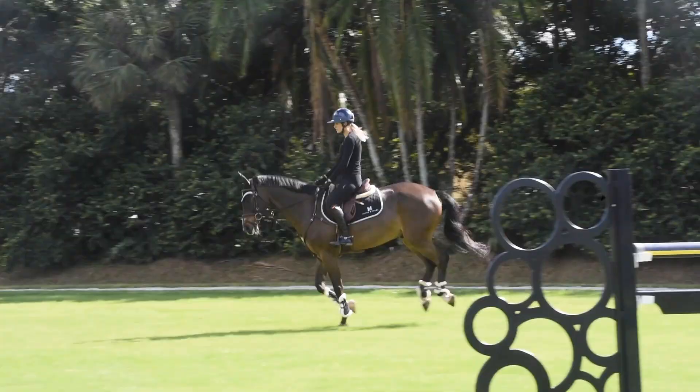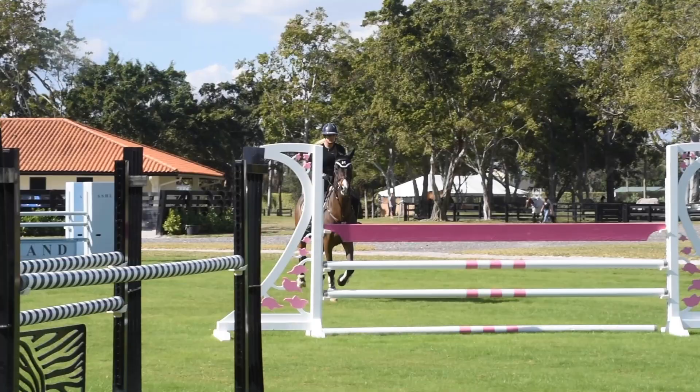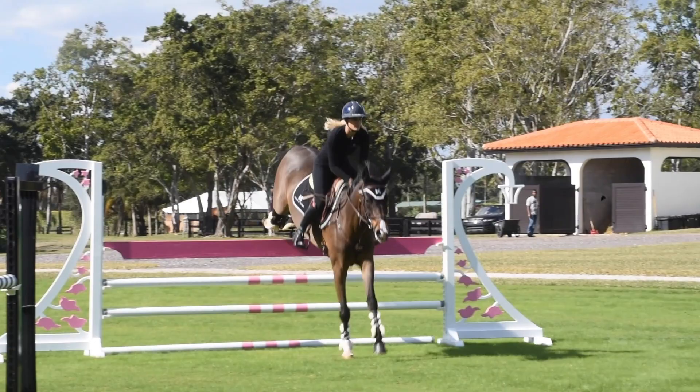The horse I just rode is called Malibu, he's 10 years old. He's jumped a few 1.40s with me and he's a sales horse of mine. So we're looking to get a few more rounds into him and then move him on as a medium jumper or a high jumper.